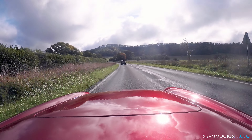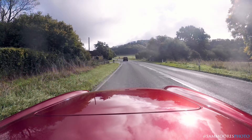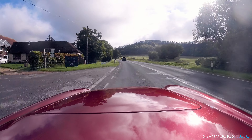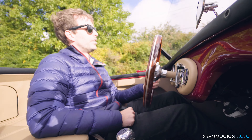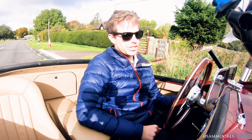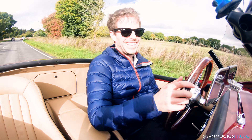What sort of range are you going to get out of this car? Apparently it's got a 100-litre fuel tank. Estimated around 15 to 19 MPG — that'll keep you going, a reasonable amount of range. But like, it's not about that.